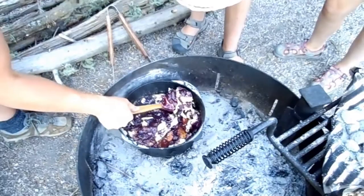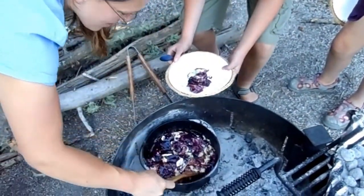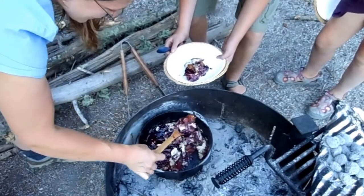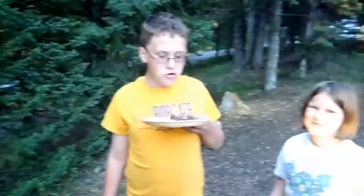Oh, wow! Since we're camping we don't have ice cream. We are going to put whipped cream on this and call it birthday cake. Happy birthday, Riley! Look at that — amazing. Ta-da!